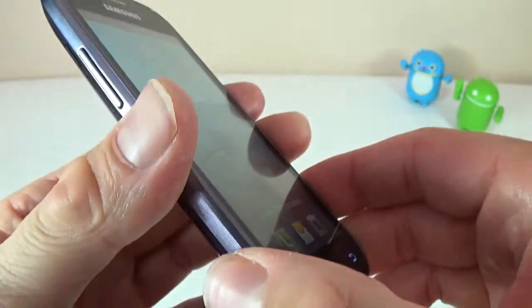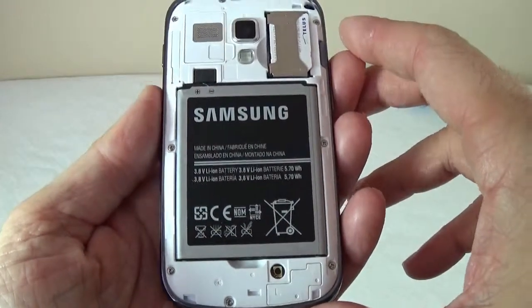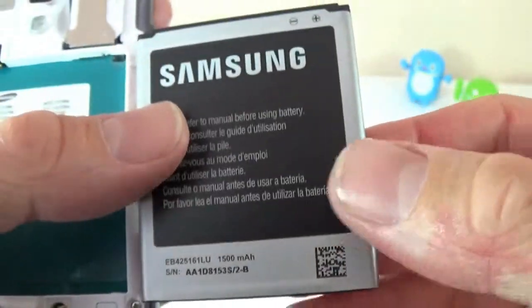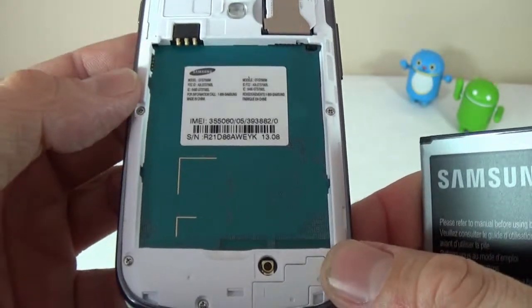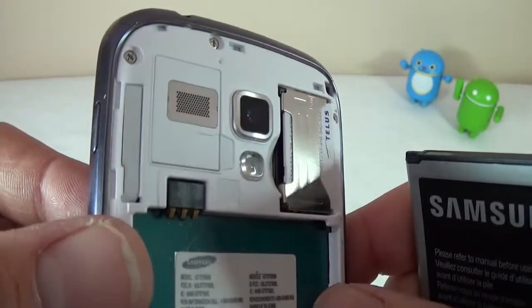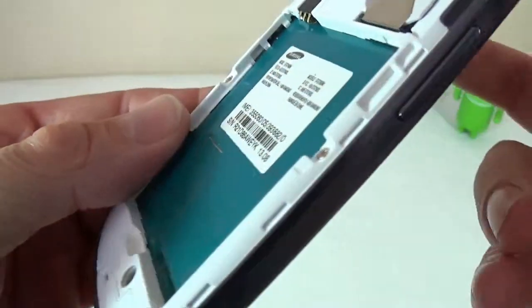Let's take a look behind the rear cover. Behind the rear cover we see the battery — it's a 1500mAh battery, which is not that bad. With moderate usage you can probably make it through an entire day. I was able to get about one and a half hours of screen time, so it's not the best, but I use the phone a lot.